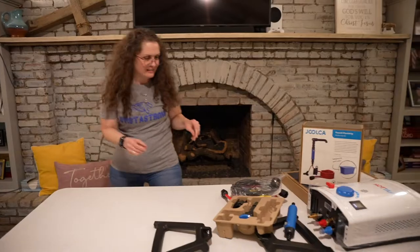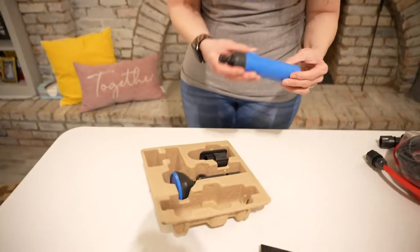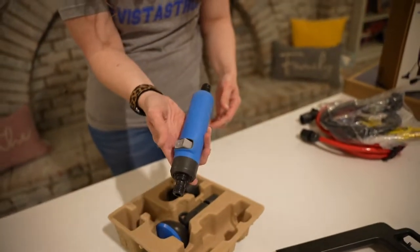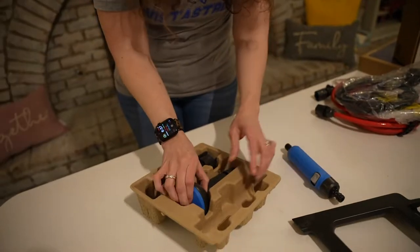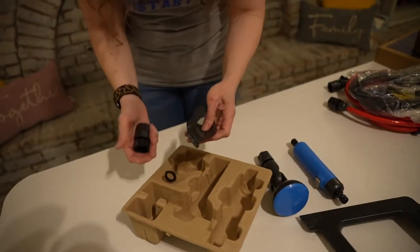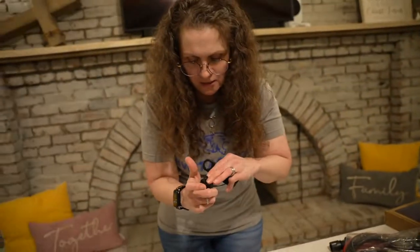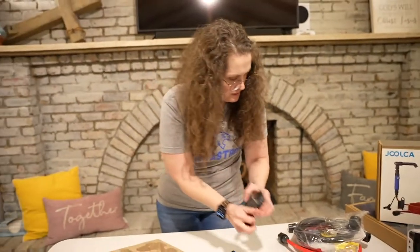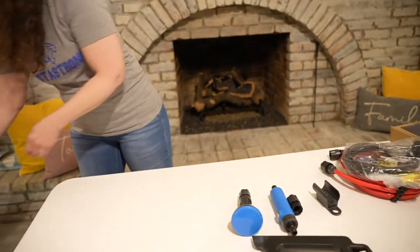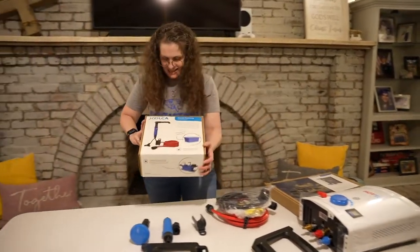The box got kind of torn open in shipping. What's in this little section here? This looks like a release valve nozzle, and then a sprayer shower head, some kind of holders, and the gasket for the connecting. Let's get rid of this packaging and keep opening stuff — it's like Christmas!